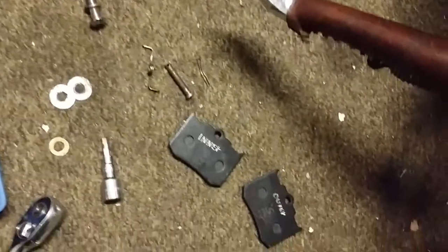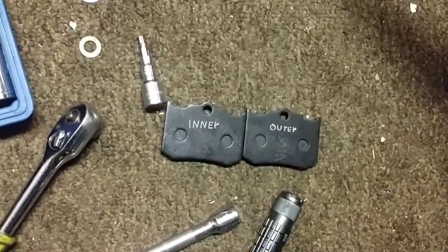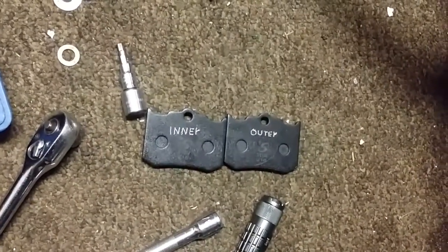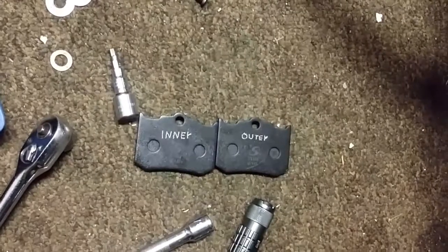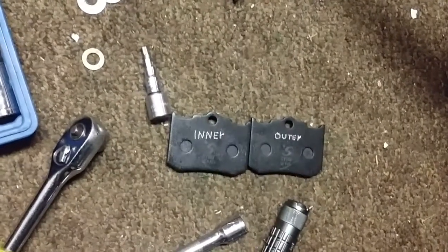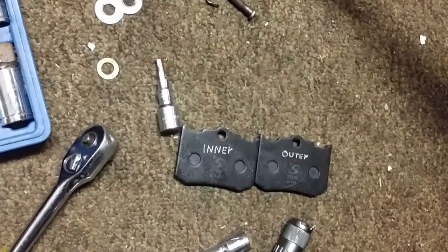We got our old brake pads out and the hardware off — these are the new brake pads. I put 'inner' and 'outer' on them so that when I take those off, if I forget what pad goes on what side and they have uneven wear, I can tell which pad goes on the inside and outside. That way I can see if I need to shim out my caliper at all.